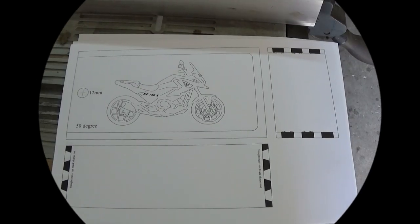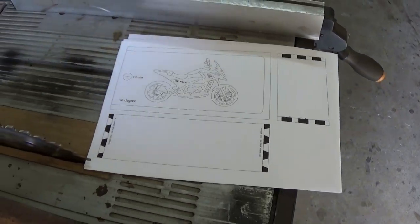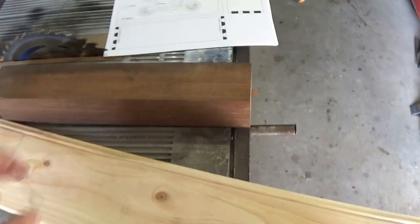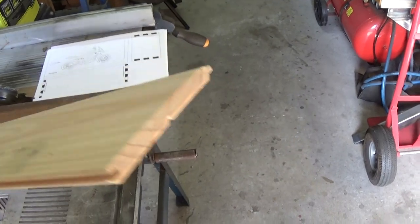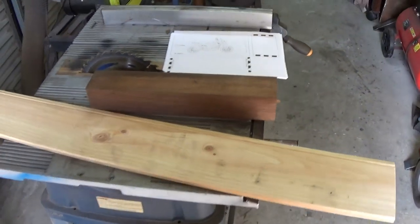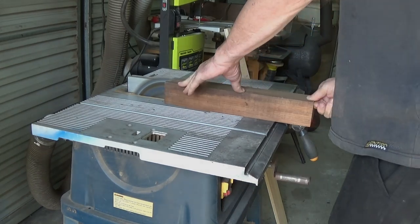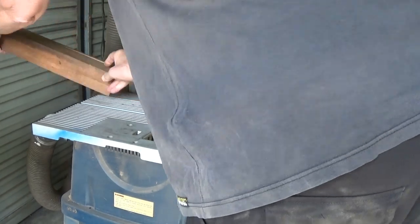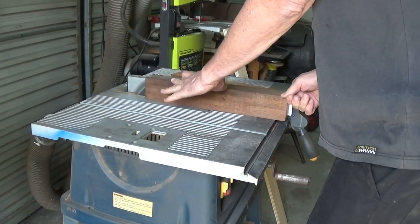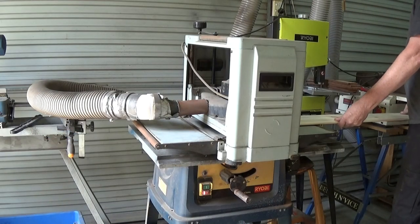Today's project is to make a wooden box with a motorcycle inlay using dovetail joints. I've got a bit of dark wood and a bit of light pine so I can get some nice contrast. I'm aiming for 6mm thick timber, so I need to cut some slices off that block of dark wood and then put everything through the thicknesser so that everything is the same thickness.